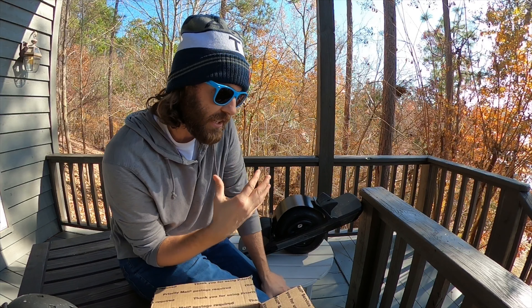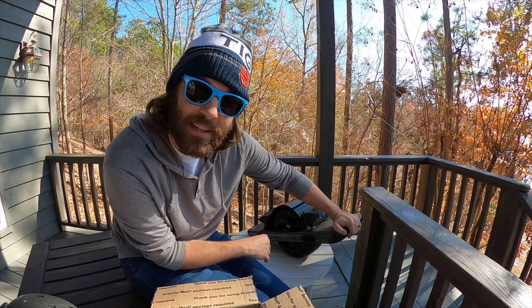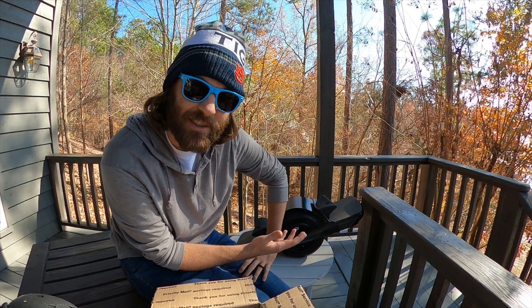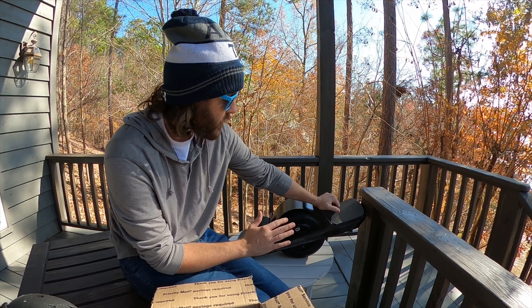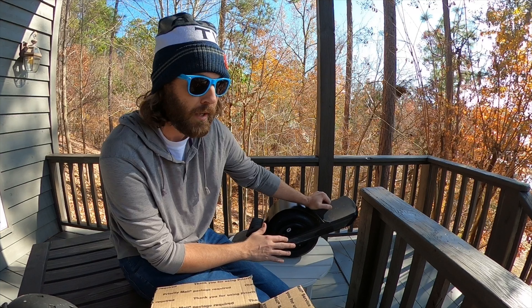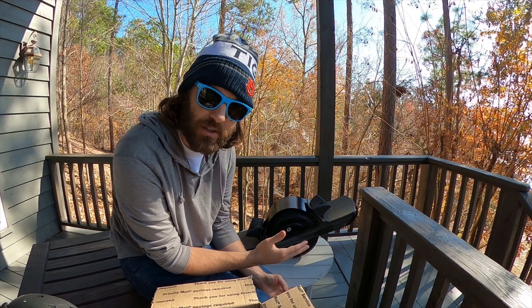I really appreciate the guys at Shred Lights hitting me up to check these things out. I don't know why they reached out to me — it could be because they saw my last video where I was up in New York on my one wheel and it got dark. I got to experience firsthand how the pint lights work, or really kind of don't work. I'll bust out the flashlight — this is what it looks like without the flashlight. It's something, but it doesn't do much. The flashlight is way better. So I love the pint and think it's an amazing board.